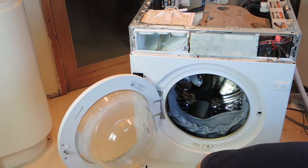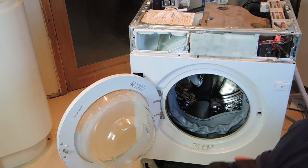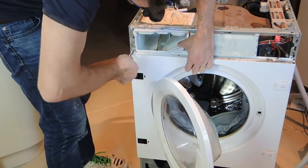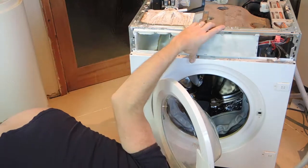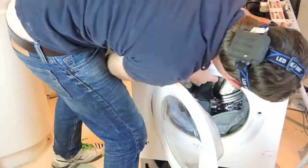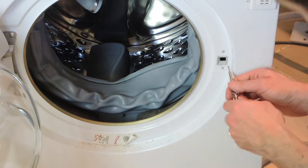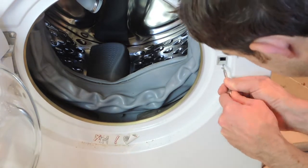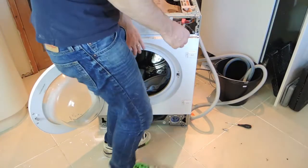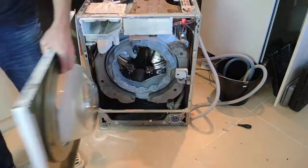Now I am removing the screws on the front plinth panel at the bottom of the washing machine — four screws and it comes off. Then you can remove the screws that retain the front panel including the door, and it lifts off the front. Just before it does, you need to remove the lock by pressing in the two lugs and it pops back. Then you can lift the front panel with the door off the washing machine.